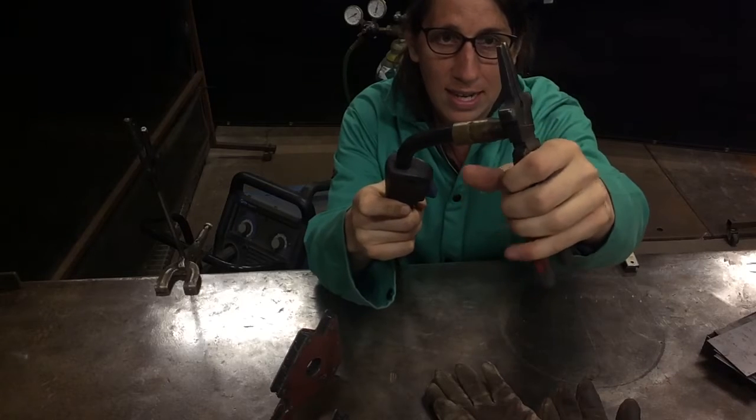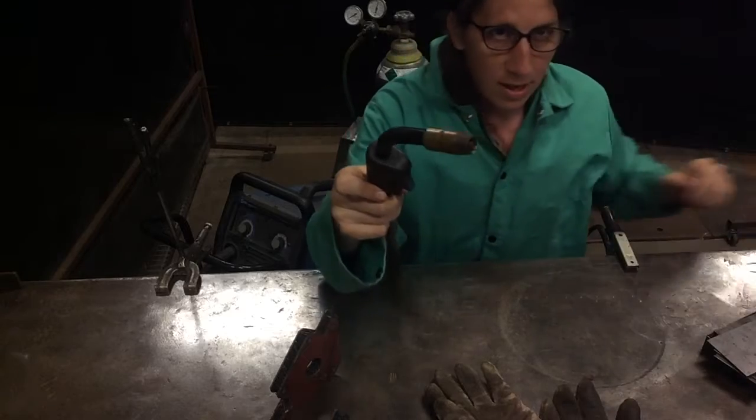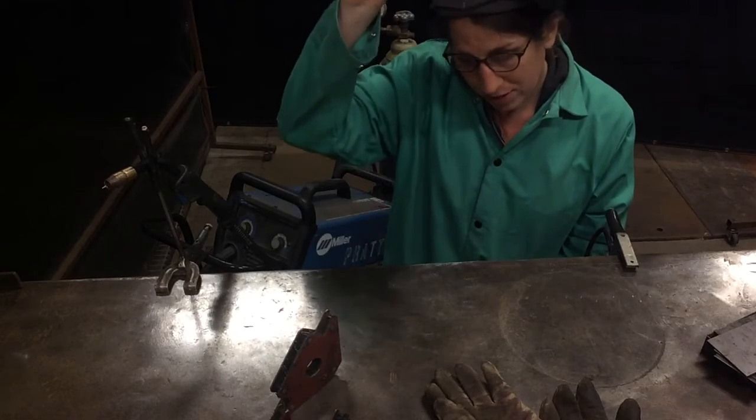Make sure when you cut your wire your finger is nowhere near the trigger — if the circuit is live you can get shocked that way. Our torch is ready, our ground clamp is clamped to the table, and we are ready to weld.